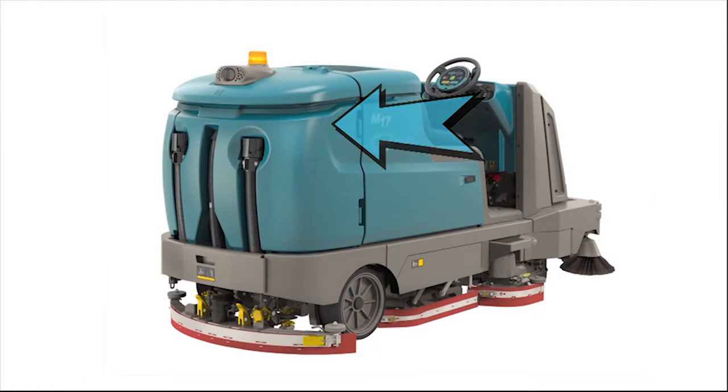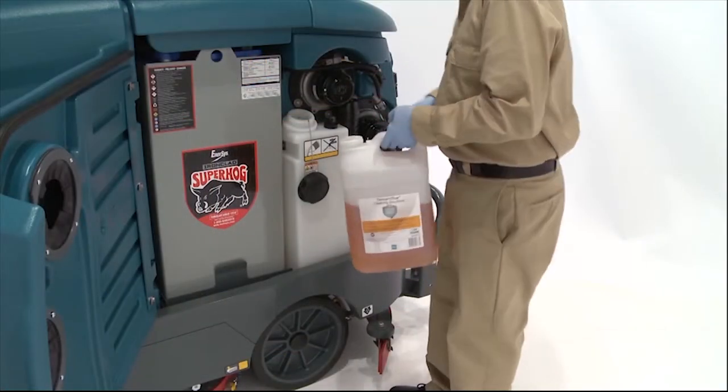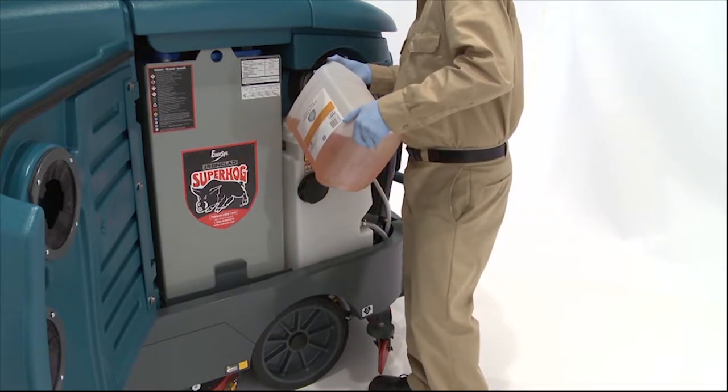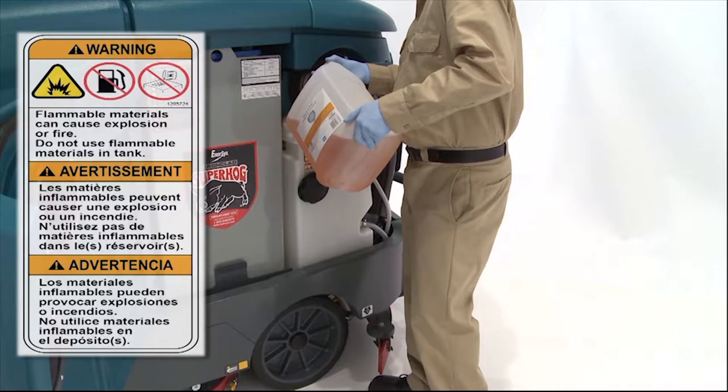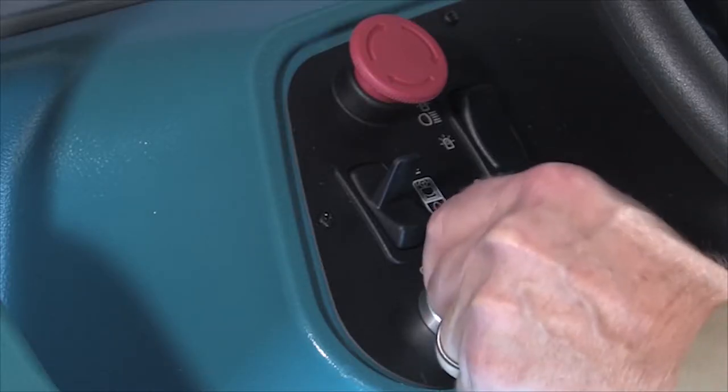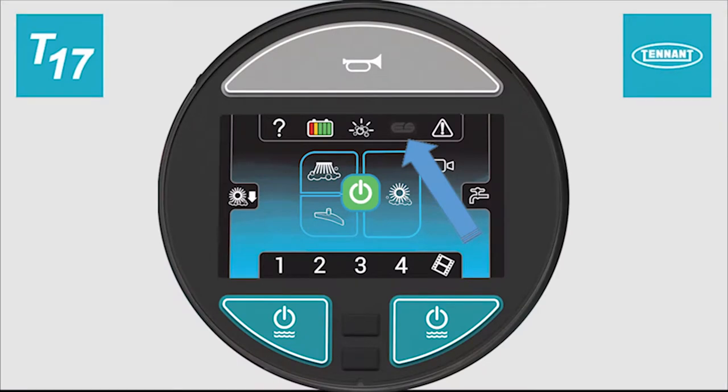Note: the water temperature must not exceed 60 degrees centigrade or 140 degrees Fahrenheit. Fill the ES detergent tank with the recommended detergent and install the cap. Warning: do not use flammable materials in the detergent tank. Next, turn on the key switch. Then press the ES switch to enable the technology. Next, press the large green one-step scrub button and start scrubbing.